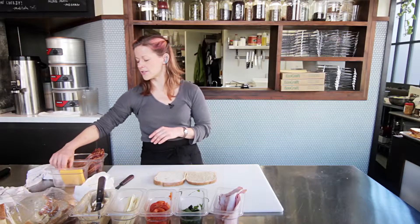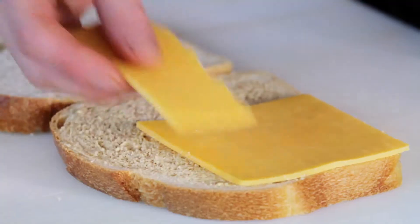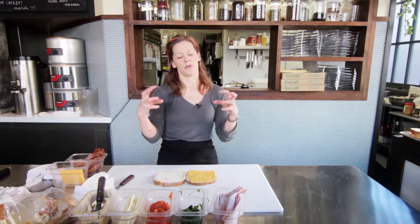The next step is Tillamook sharp cheddar cheese. I like to use sharp cheese because it adds a little more taste to my sandwiches, and I'm gonna do one full even layer of cheddar. It's important to put the cheese on the outside layers of your sandwich — that way when you're grilling it, the cheese melts and will hold the entire sandwich together.